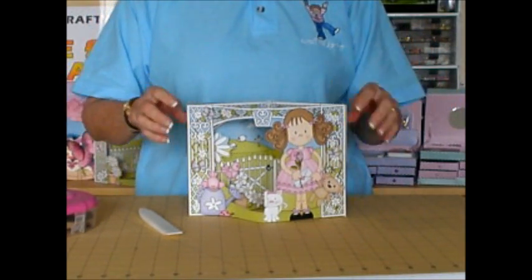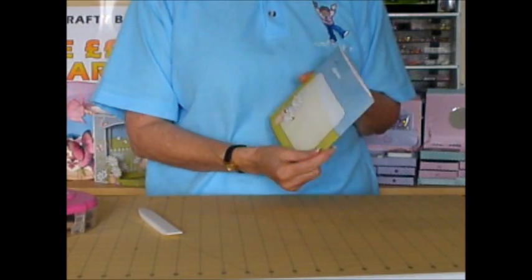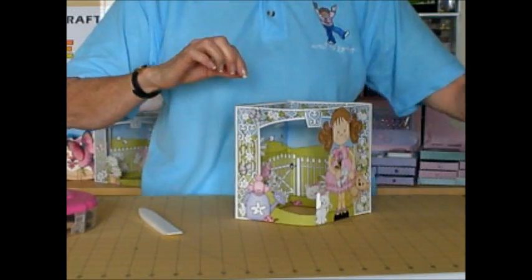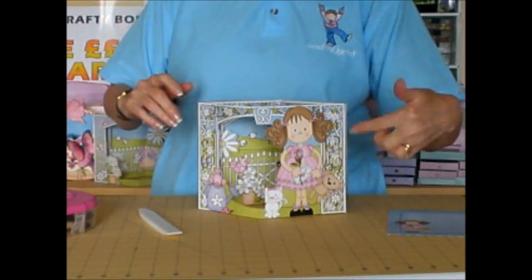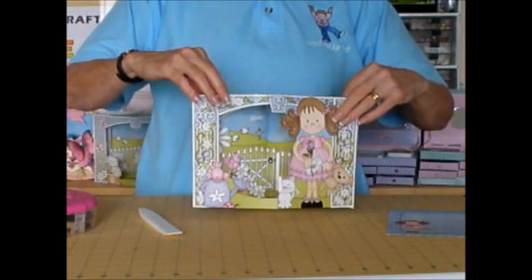There are greetings on the sheet so you can add a greeting if you want to — you can add it to the front, the back, or wherever you'd like. Then make up the matching envelope, which I've already done here. If you print it out twice, you could decoupage the little girl and perhaps the watering can as well. It's a really lovely gift.